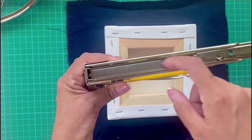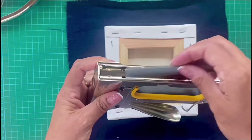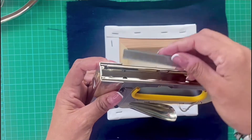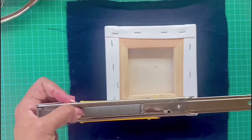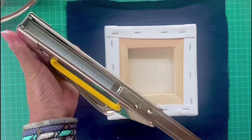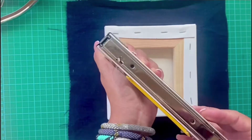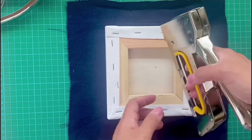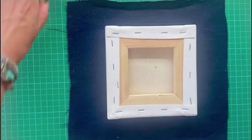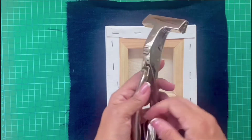An important thing to remember is when I first placed it I had the staple going downwards, but you've got to place it up and then slot the cover closed. It's a bit tricky — you need to push it a little bit, like so — and now that's ready to staple.